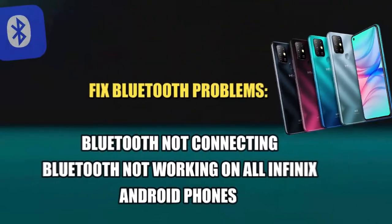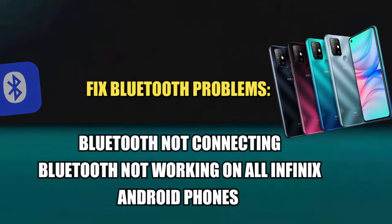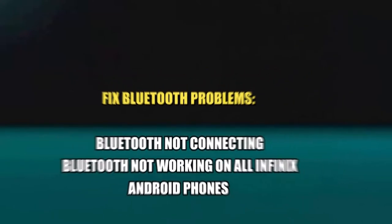In this video, I will show you how to fix the Bluetooth problem in Infinix phones, like Bluetooth not connecting and Bluetooth not working, using all Infinix Android phones. So let's get started.